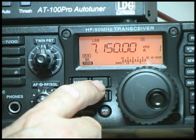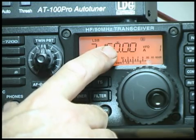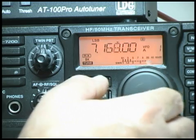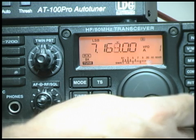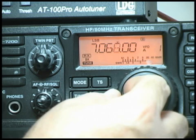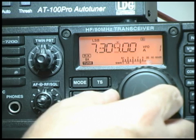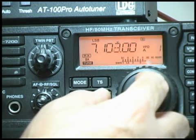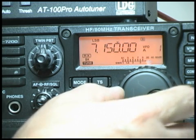Another feature on the radio is the tuning speed. Pressing it once gives you the 1 kHz tuning rate, which allows you to go from one end of the band to the other. This is not particularly useful except for scooting around the band because you can't really tune anybody in. But you can get from the beginning of the band at 7 MHz to the other end at 7300. Even dialing in a specific frequency like 7150 is a little touchy at this rate.